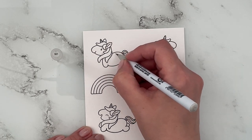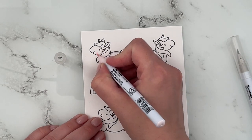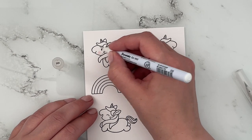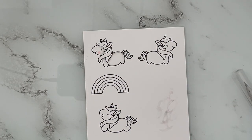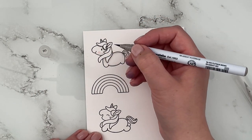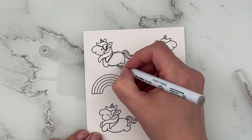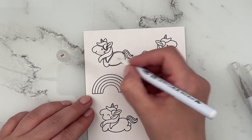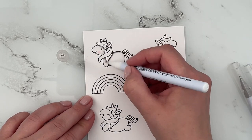Now I stamped out all of my images from Fluffy Puffy Unicorns, which is just one of my favorites — unicorns are just the cutest. I'm using my Zig Clean Color Real brush markers to color them in, using the colorless blender as well as 901, 903, and a little bit of 200. I'm going in with 903 as my darkest shade, just below the hairline and where deeper shadows would be. I'm not adding too much and then just softening the edge because I wanted the unicorn to still be white — just so there's a bit more contrast.